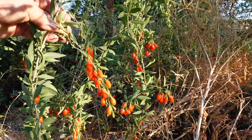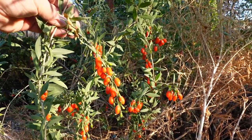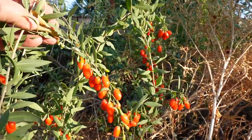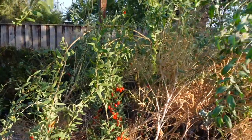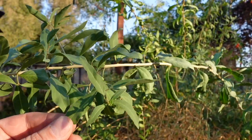Here we are next to this patch of goji berries, also known as wolfberry or botanically as Lycium barbarum. We're going to be harvesting some of these gojis tonight for our dish — but it's not just the berries. We're harvesting the leaves of the plant. Many folks may not be aware, but many species of the goji berry plant have edible leaves. Make sure to identify the plant and cross-reference that before doing any cooking with this.